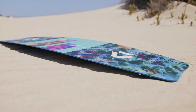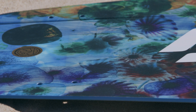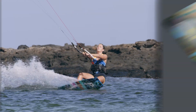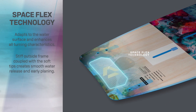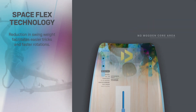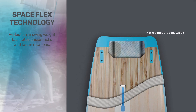Its flatter rocker combined with the step mono concave bottom gives the Soleil incredible early planing and board speed for flying upwind. Spaceflex tips allow the rocker line to adapt to changing water and wind conditions — flatter for early planing when underpowered, and the flex increasing the rocker when powered up to keep the Soleil manageable in all conditions.